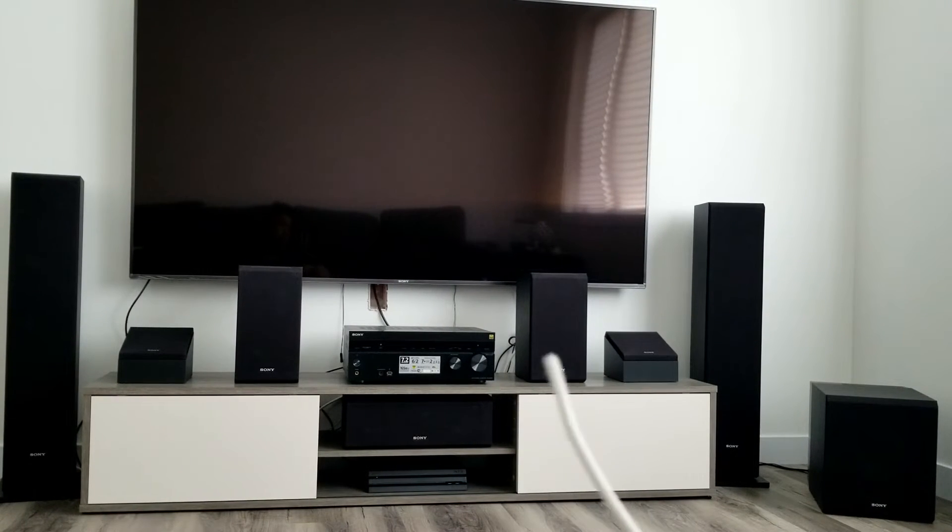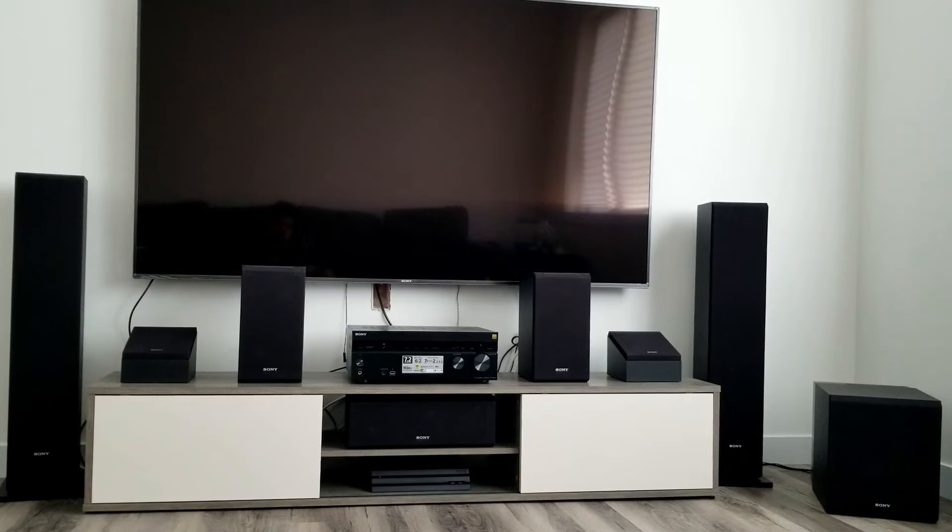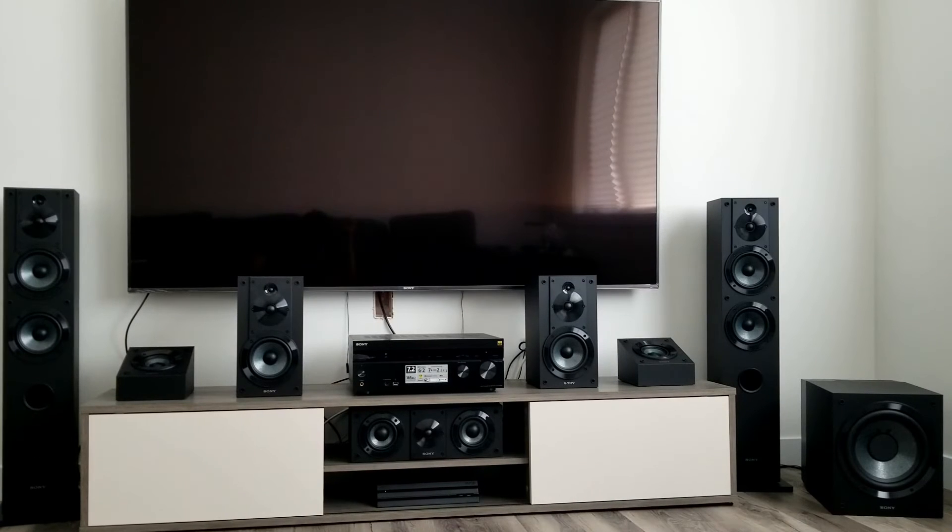In the middle is my 7.2 channel receiver. In the description below I'm gonna put out all the models of each speaker. Here it is guys — the whole speaker setup without covers on.